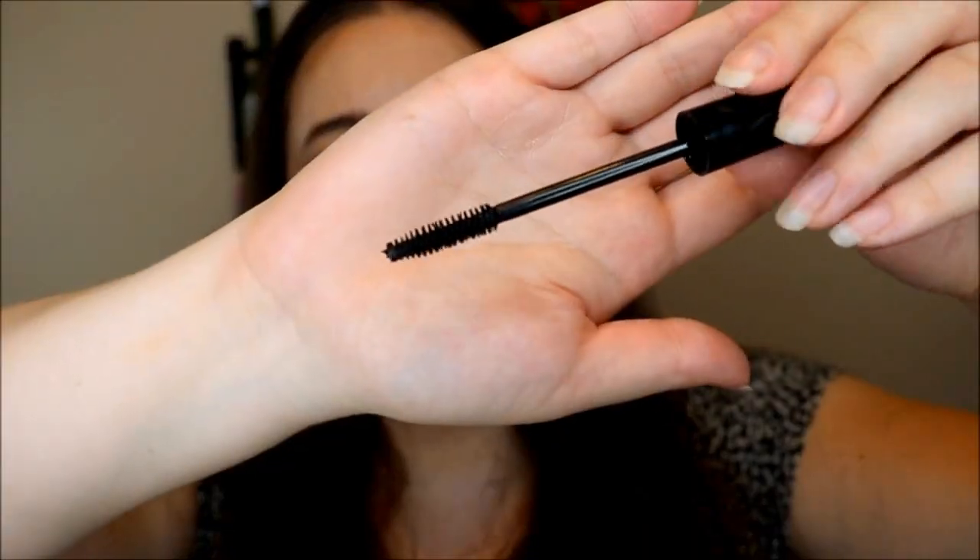We also got a mascara in this box — also from Jordana, and this is the Best Lash Extreme Volumizing Mascara. It's got a pretty typical bristle brush wand, which I do like. So that is what two coats of the mascara looks like — it is quite clumpy, I gotta say. Not my favorite formula that I've ever tried, but I will still use this mascara since I have opened it. I don't know that I would seek this one out though.